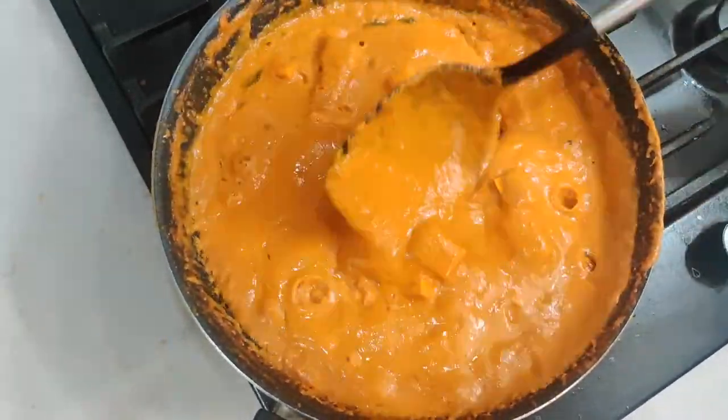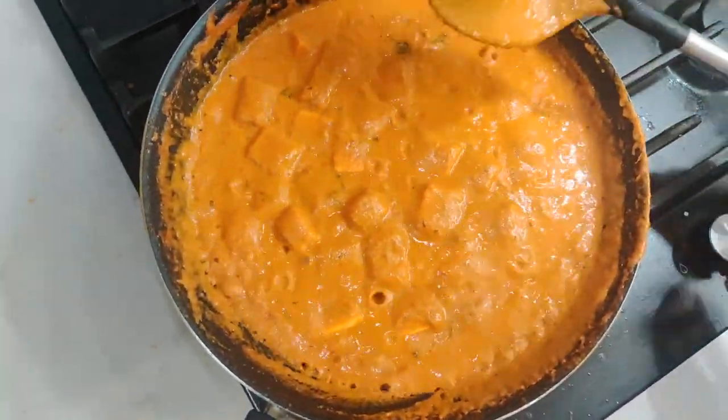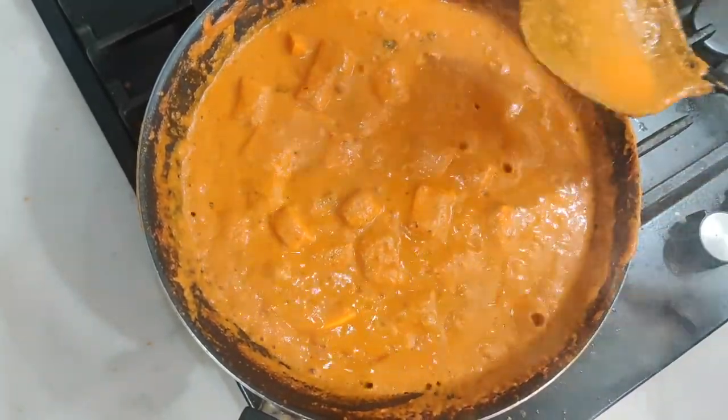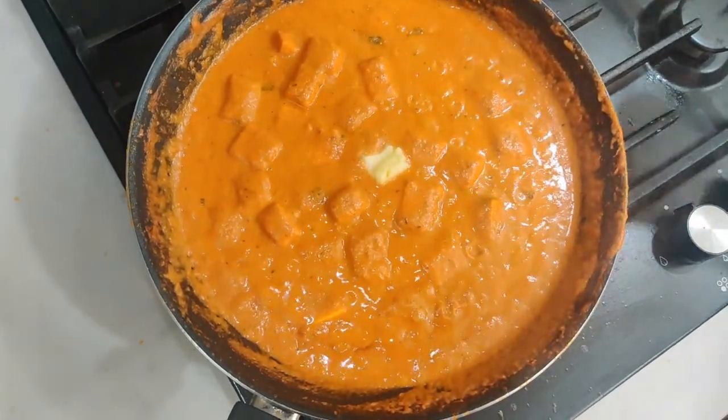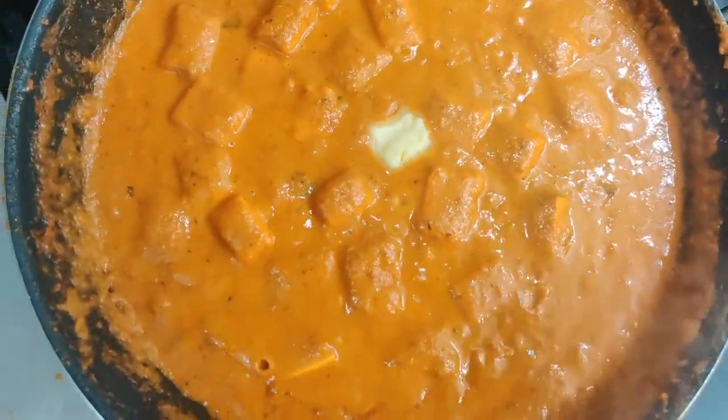We'll finish this off by adding a little butter. Then I'm going to garnish it with fresh cream and a few chopped coriander leaves.